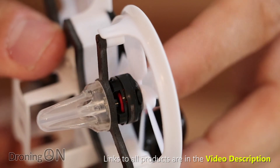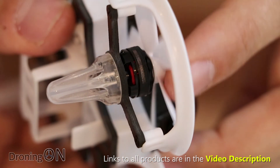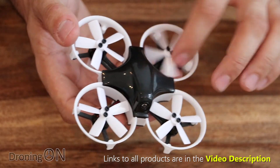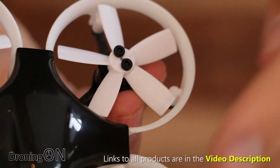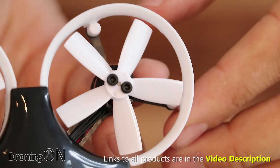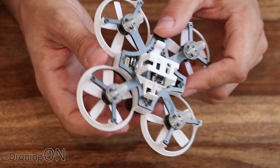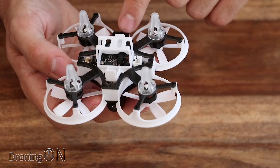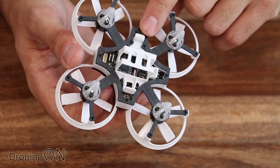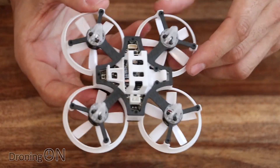Looking at the motors, they are brushless — tiny little 1102 10,000KV motors, quite a high KV. They've got 1735 five-bladed props with quite a lot of pitch on those blades, so again I expect to see quite a lot of performance. The motors are powered by an inbuilt four-in-one speed controller board — it all looks like one circuit board — rated at 10 amps, and it supports DSHOT as well, so hopefully we'll get up to DSHOT 600 on this.